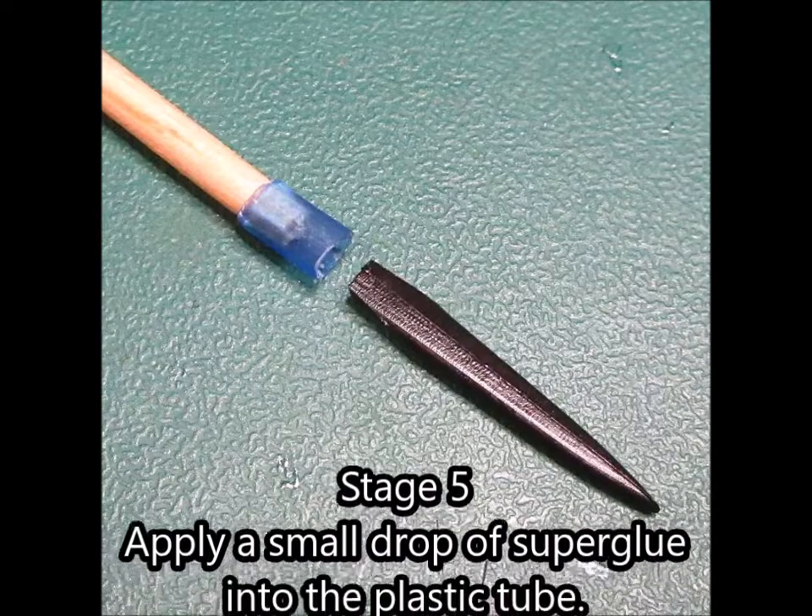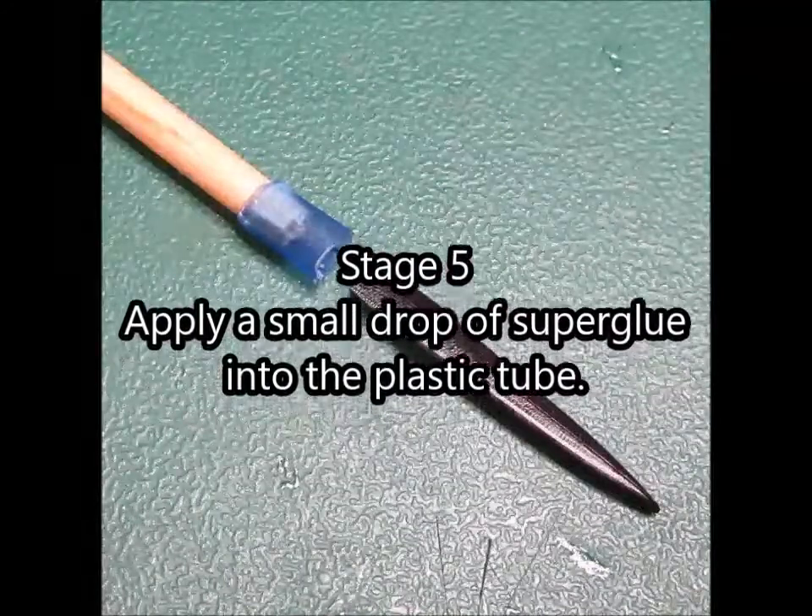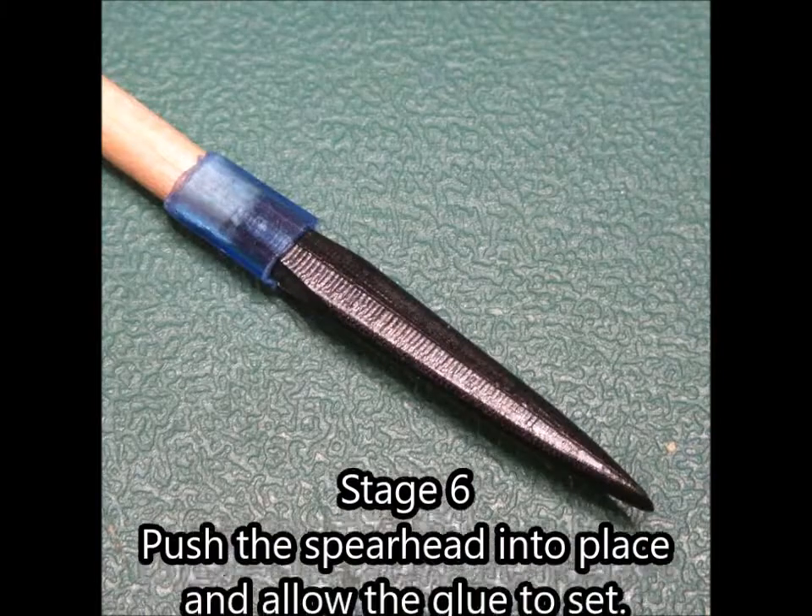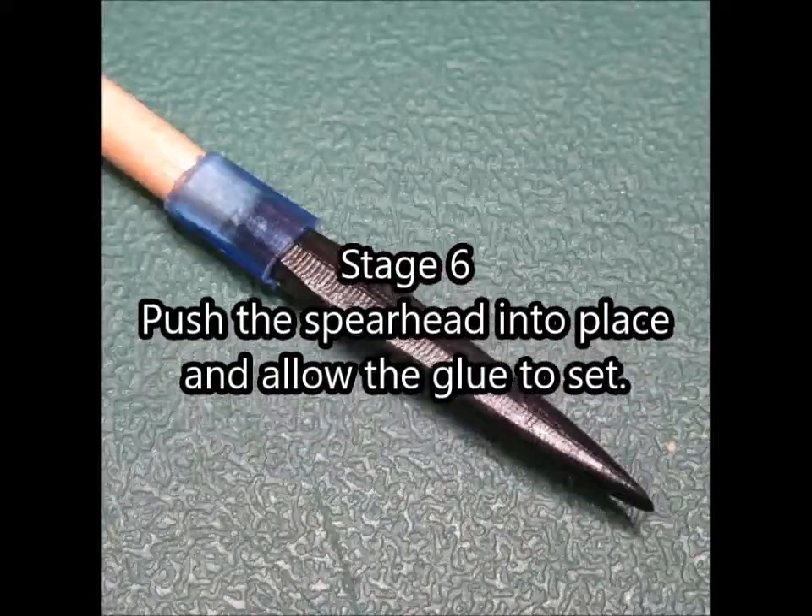Stage 5. Apply a small drop of super glue into the plastic tube. Stage 6. Push the spearhead into place and allow the glue to set.